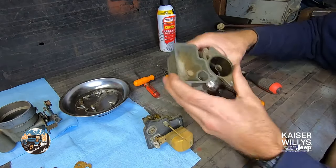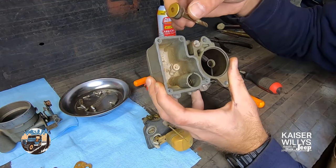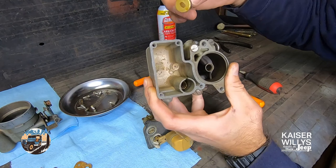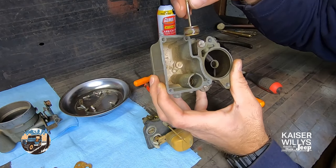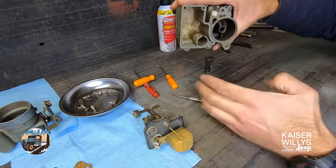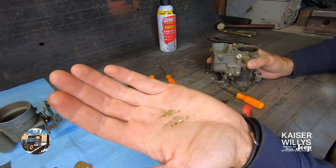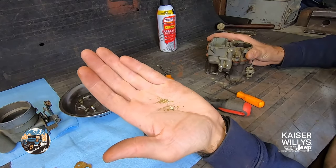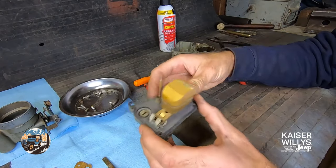Now we get to see what condition everything is in. It smells like old gas. I would call this pretty typical - favoring the good side, so not a lot of corrosion and not a lot of junk, but definitely you wouldn't want to just throw gas in here and try to run this thing. This stuff here is what will plug the tiny little ports and passages when you start up an old Jeep after it's been sitting for a long time, and then you'll wonder why it doesn't run right.